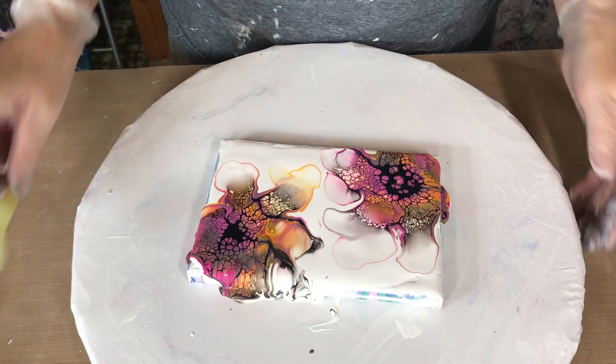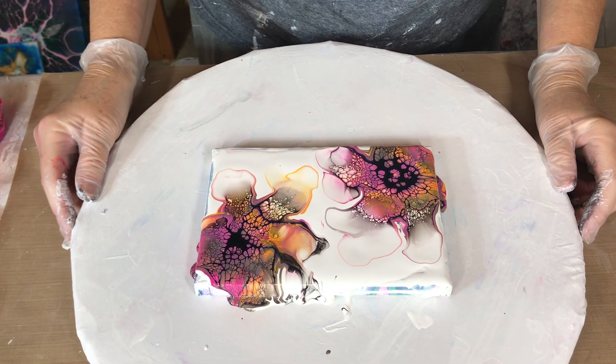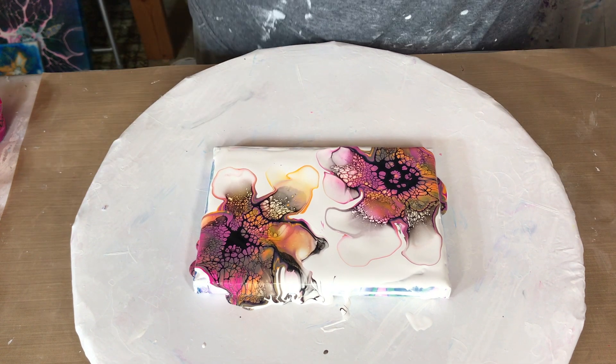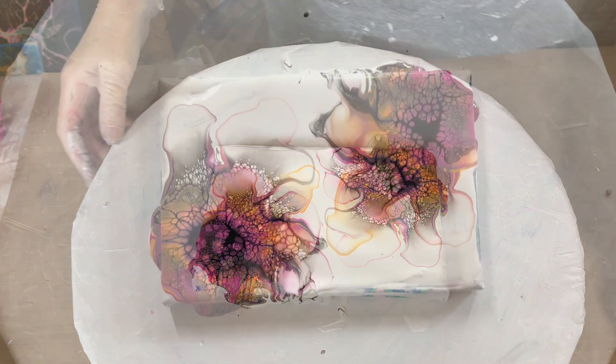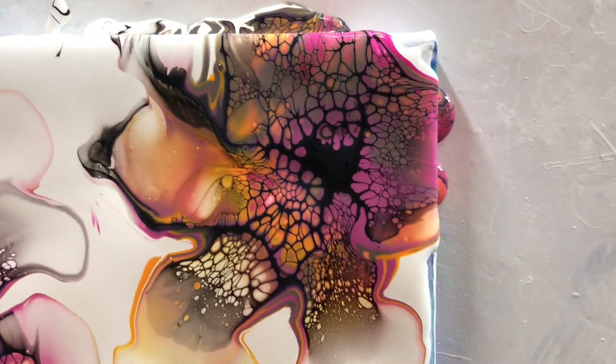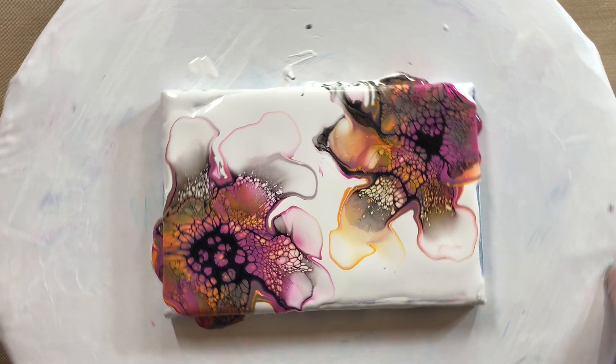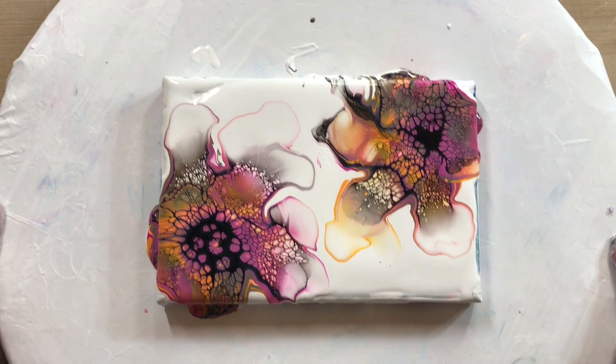I think that looks pretty. I'm going to bring the camera back over here. Doesn't that look nice? I'll show you a close-up of all the cells — very awesome. Let's just spin this.